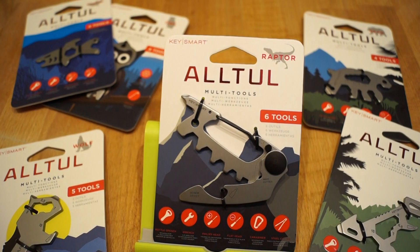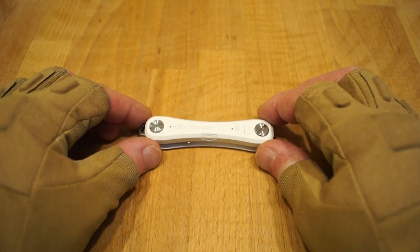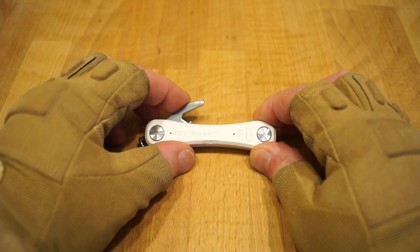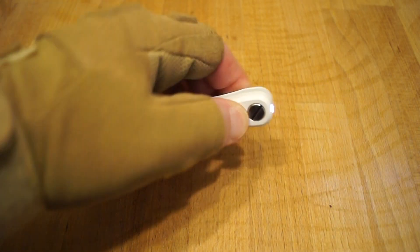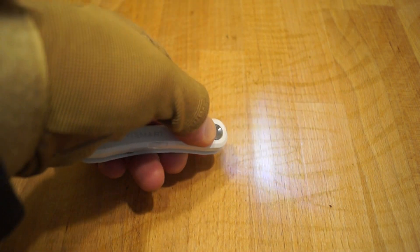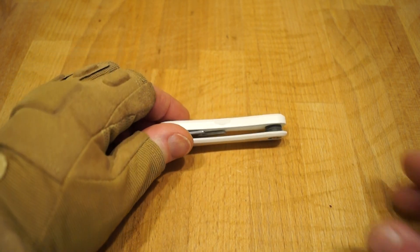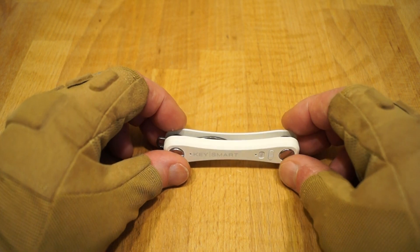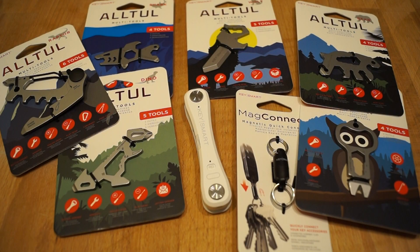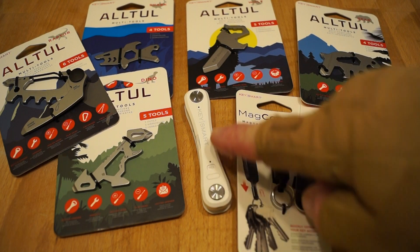Let's check how the charge is coming along on the key organizer. It's got a little bit of charge in it now. There's a bottle opener here, and their website sells different tools you can add, like knives. The little LED flashlight works now — looks quite bright. It'll be interesting to see what it's like in the dark. This is just an overview, but I will be doing full reviews on all of these little gadgets and gizmos in the very near future. It was very generous of KeySmart to send all this lot.